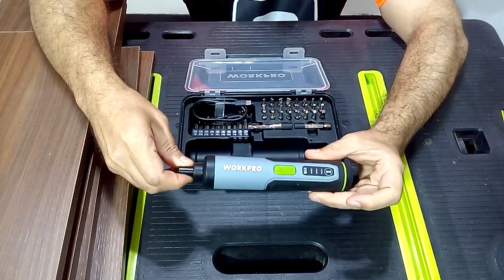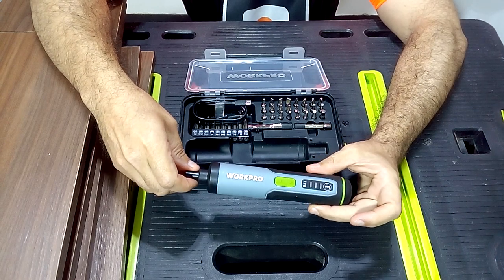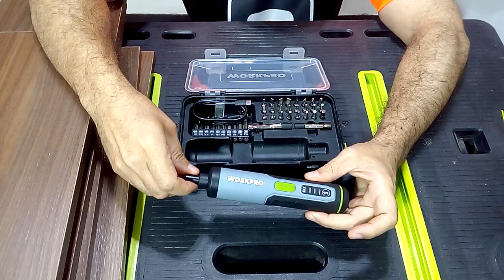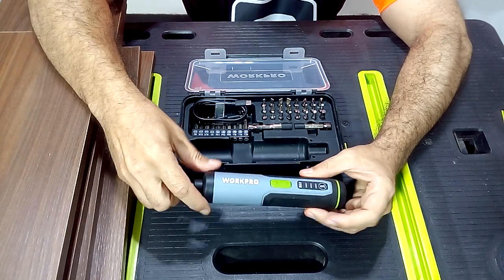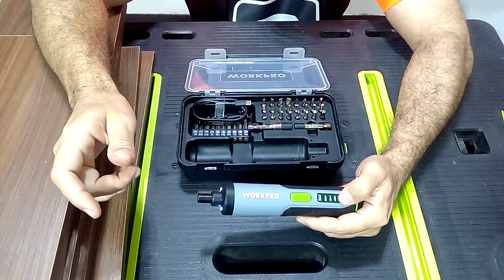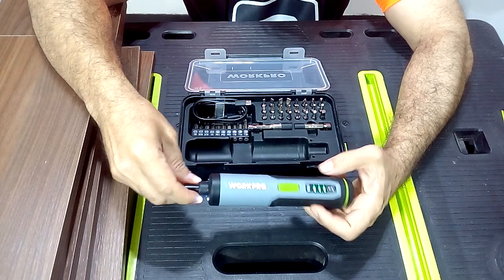This cordless screwdriver is a very useful tool for any project at home. It is a simple tool but it will serve you for many daily tasks and it is very easy to use. It has three levels of torque — three levels of force — that by pressing here we can go from the lowest level to the highest levels of power.